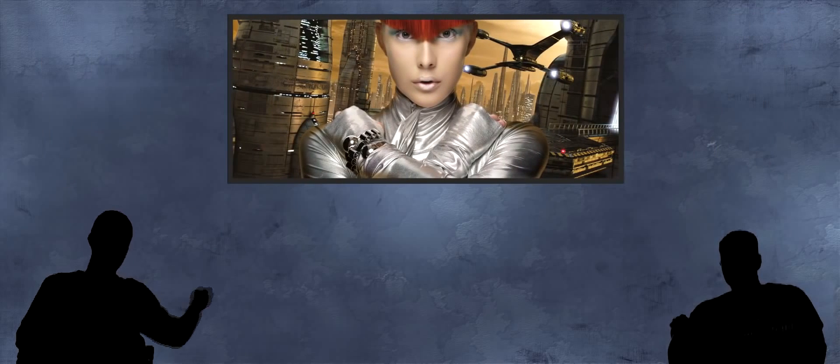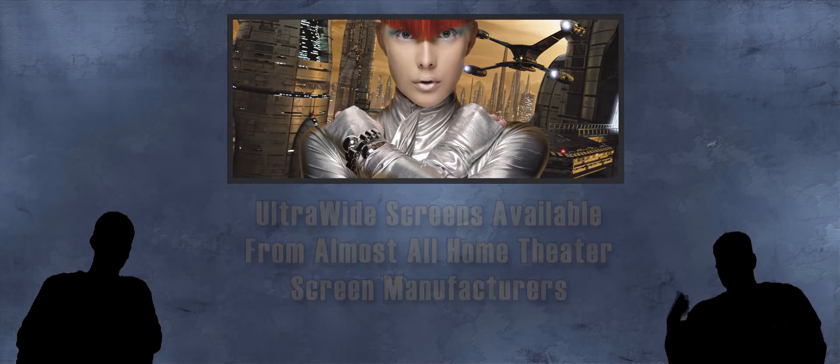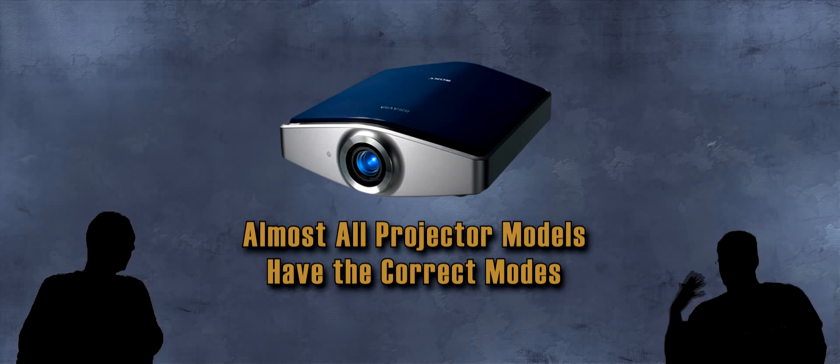Okay, I got it. Where do I get an ultrawide screen? Ultrawide screens are available from almost every home theater screen manufacturer. Panamorph will happily point you in the right direction. Next, you're gonna need a home theater projector with the proper aspect modes. Aspect modes — it sounds complicated, but actually it's not. Almost all home theater projectors these days have the correct modes for ultrawide. Panamorph is happy to point you in the right direction, plus there's a list of compatible projectors on their website.